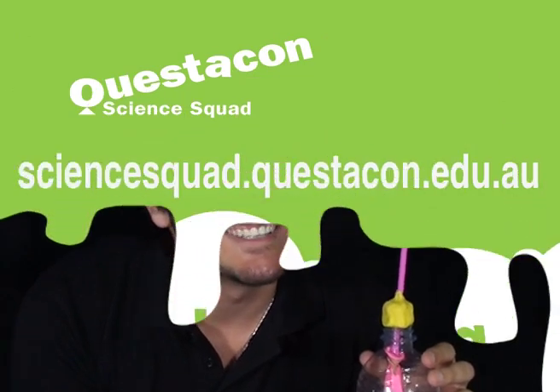To find out how this works or to find out how you breathe using your diaphragm, visit the Questacon Science Squad website. See you next time.